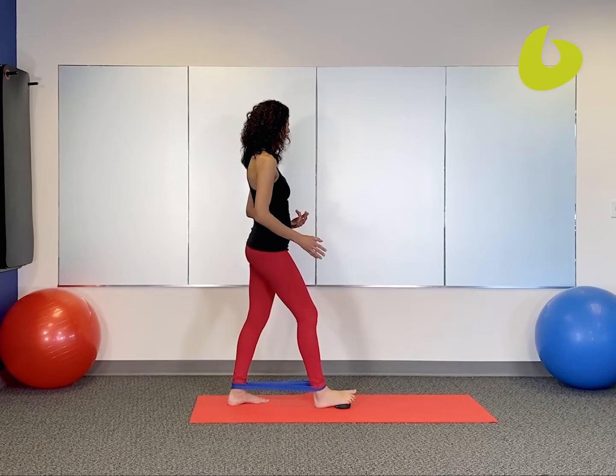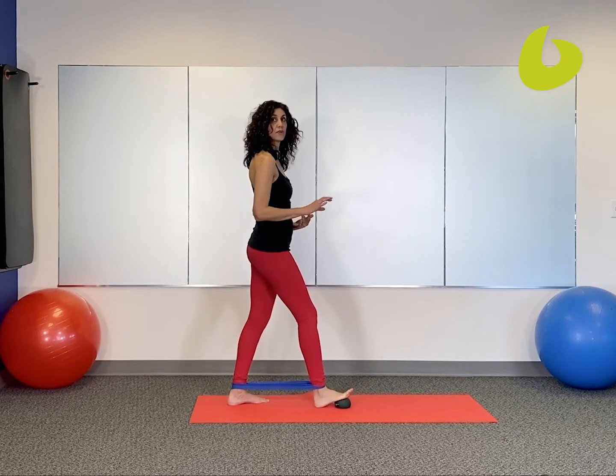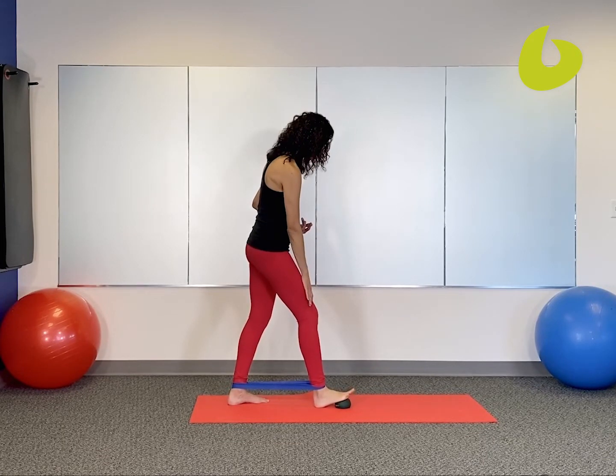Then you can keep your heel down. Move your ankle a little bit side to side from a 3 o'clock to a 9 o'clock. As you're doing that, keep the kneecap steady.